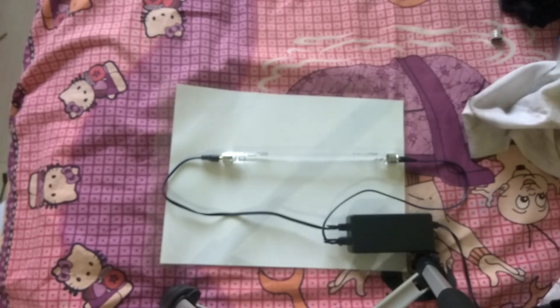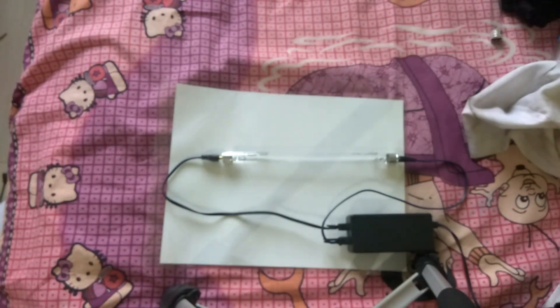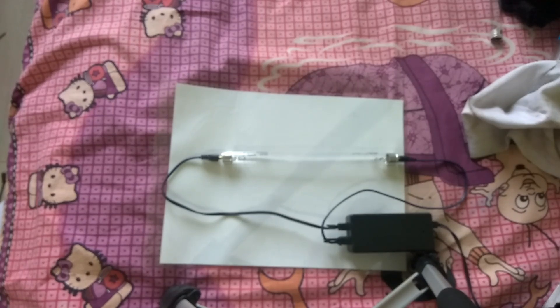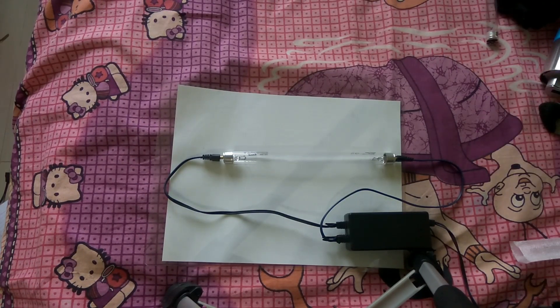Okay friends, let's go — this is what a UV light looks like when it's on. I'm sorry I'm hiding behind it. I hope you have seen it, friends. Thank you very much — please like my videos and my channel.